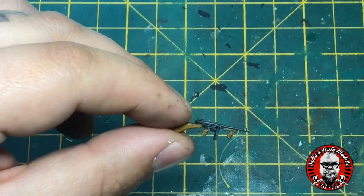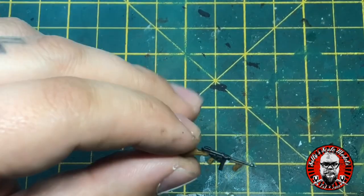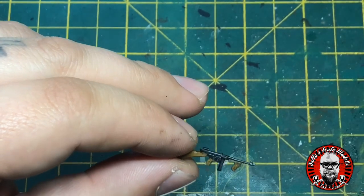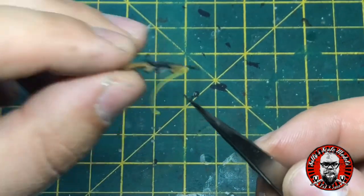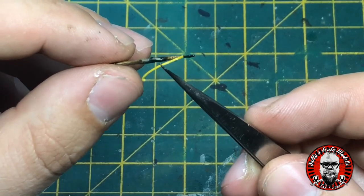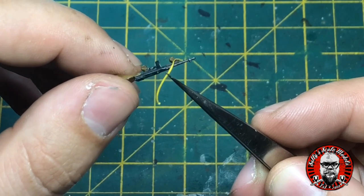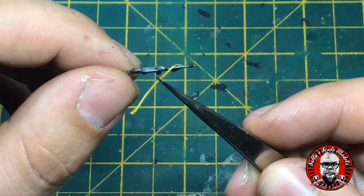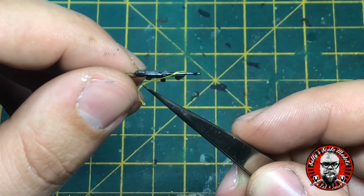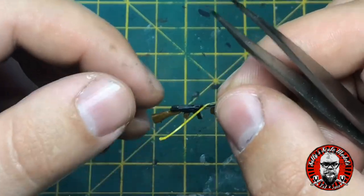To add a little bit of variety with this particular one, I decided to wrap the sling around the weapon. Leaving the first bit attached to dry, I wrapped it round, dabbed a little bit of super glue, wrapped it onto that, let it dry, and then attached it to the rifle stock.